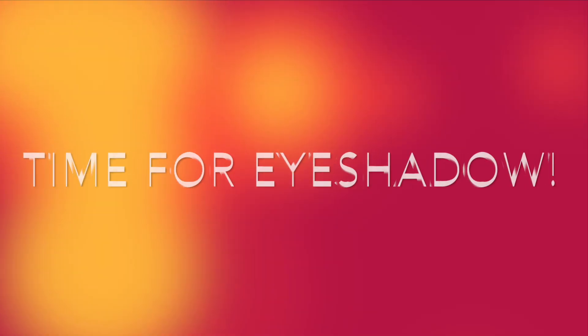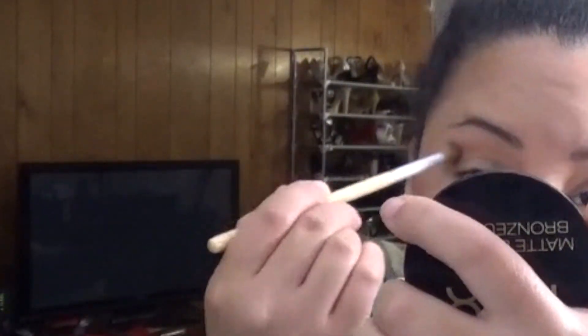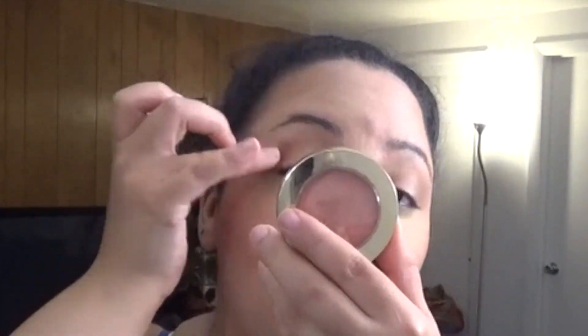Add depth to the crease of the eyelid. Next apply baked blush and luminoso all over the lid.